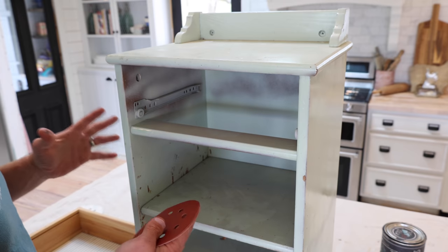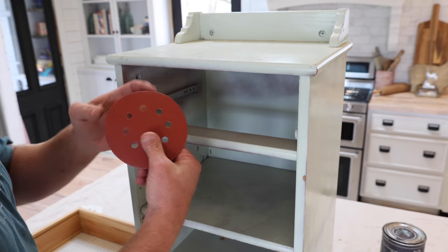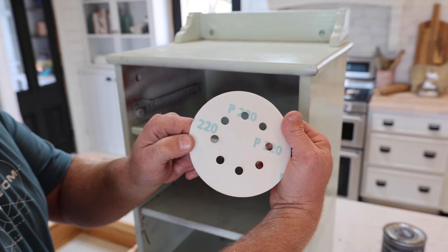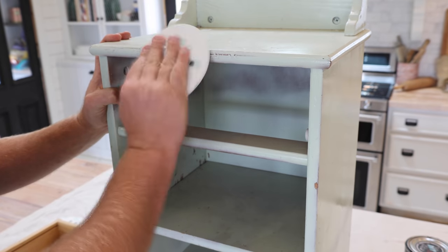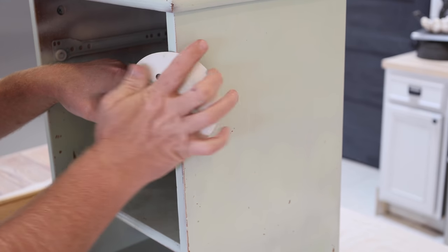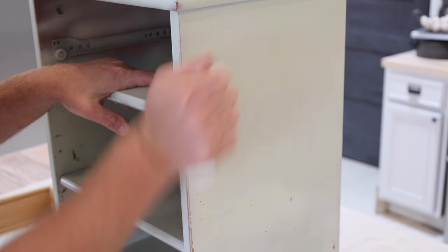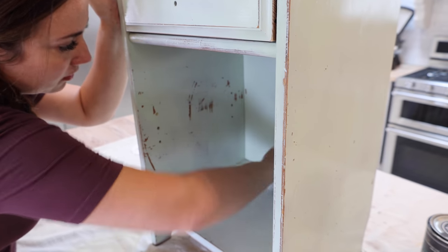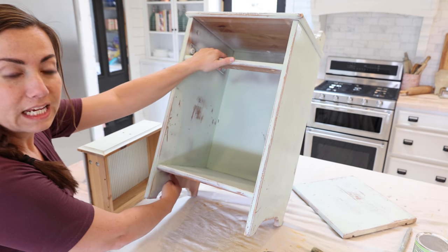This would obviously be faster with an orbital sander, but not everybody has one, so I'm just gonna show you real fast. 220 grit sandpaper — it just needs a light scuffing. You don't have to go crazy. The DIY paint we're using is a minimal to no prep paint, and this is just a precautionary step to ensure good adhesion on the piece.